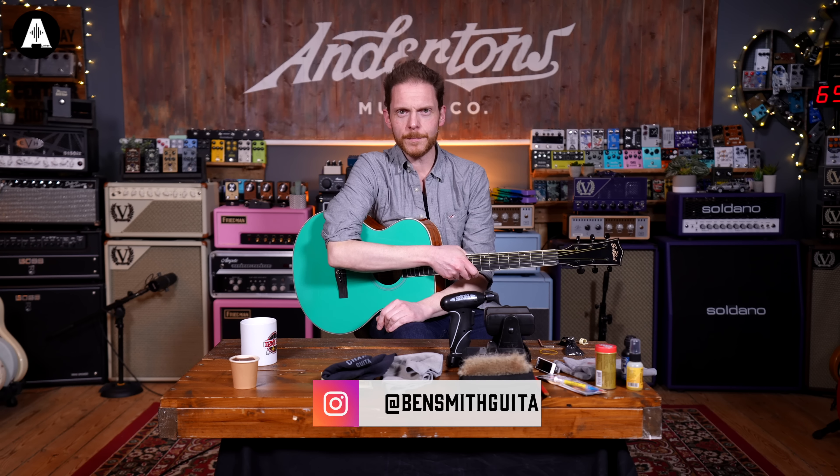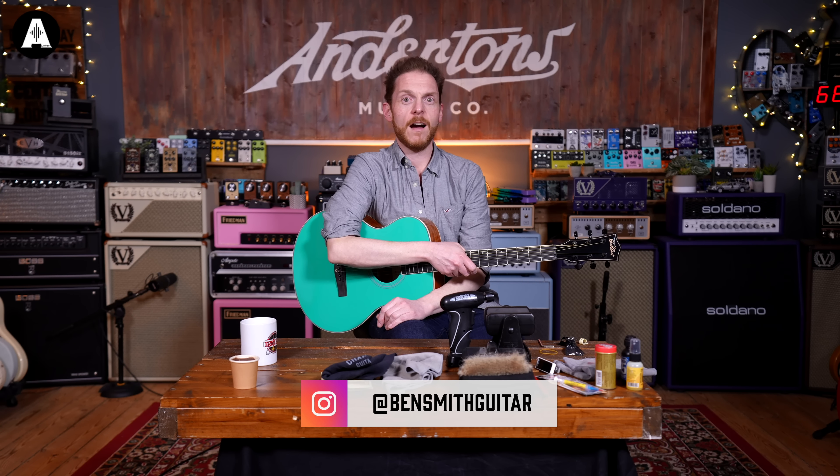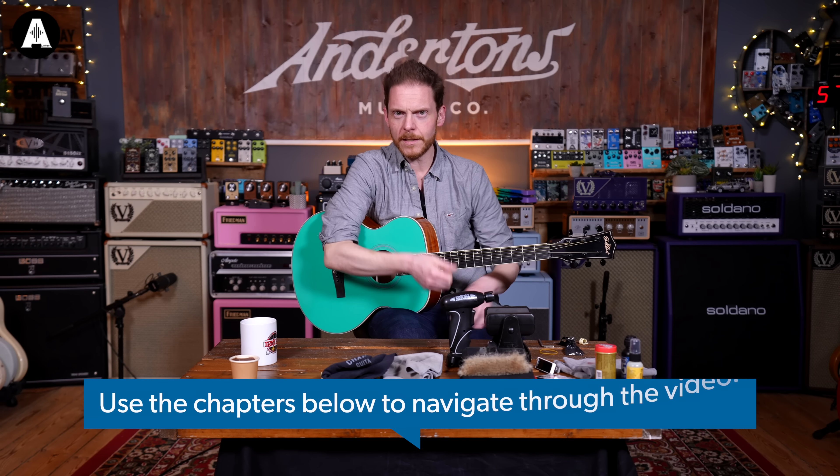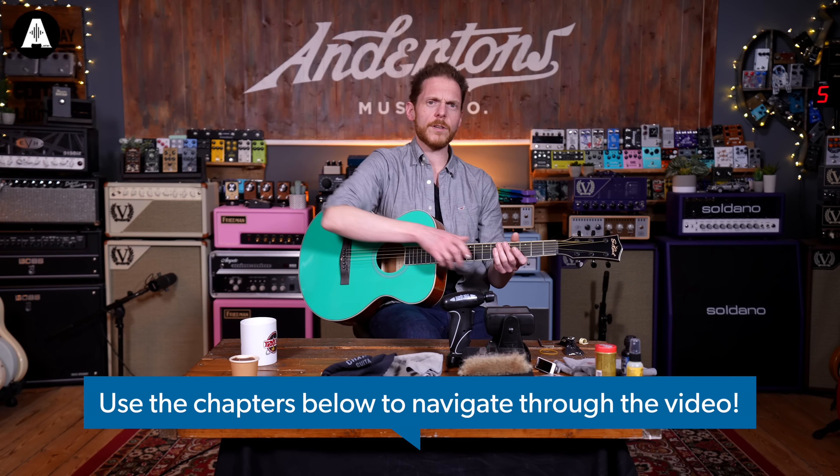Hello everyone, welcome back to Acoustic Paradiso here on Andertons TV. I'm Ben and today I'm going to be talking to you about ways to change strings, maintain and do a bit of basic setup work on your acoustic guitar.